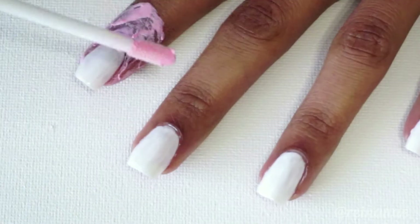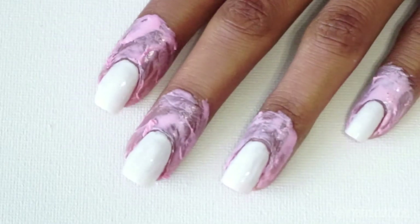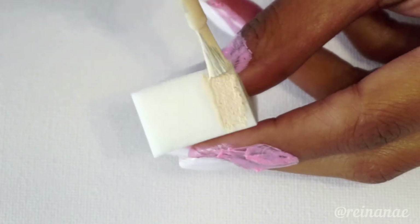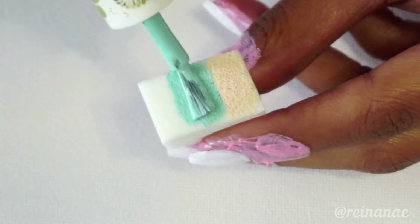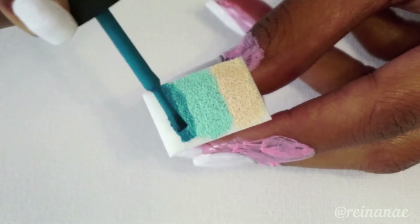If you can't use latex, you can also just use tape for this. For the gradient, I'm using a makeup sponge and I'm applying a light beige shade for the sand, a light turquoise shade for the water, and then I'm using a darker blue to add some depth to the scene.